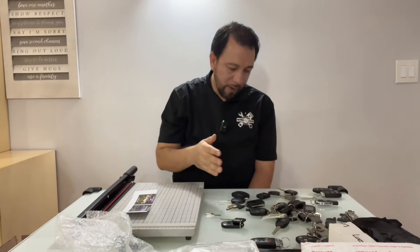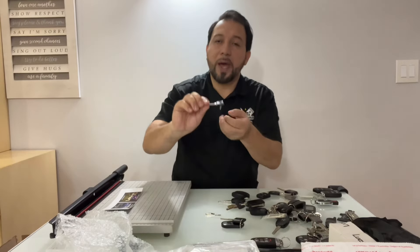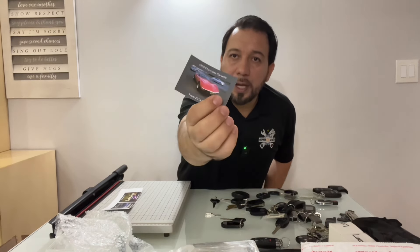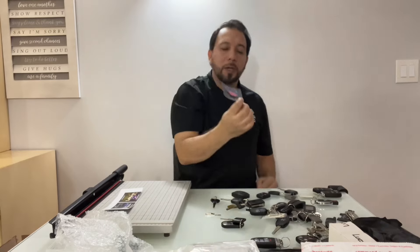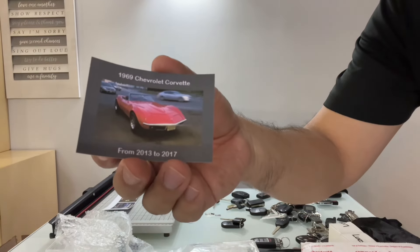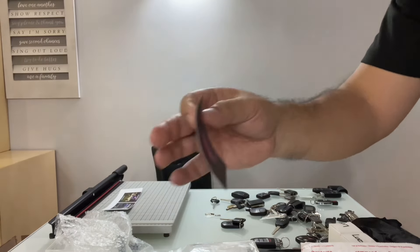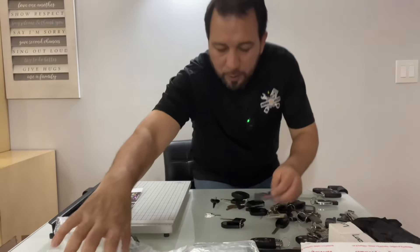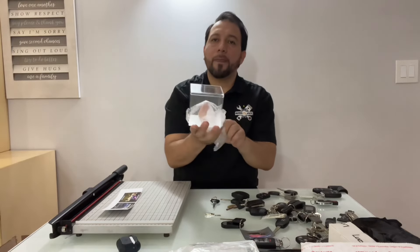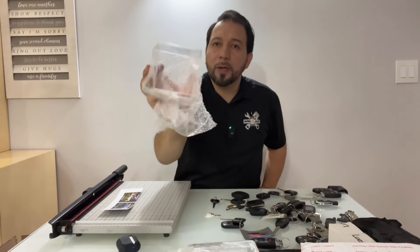My first car was a Mazda 626 — here's the first key. I have pictures of all my cars; I've been cutting them and I'm going to put everything in place with the keys. This was my 1969 Chevrolet Corvette, which I had from 2013 to 2017. All my pictures are going to go inside this little jewelry box I came across — it has a little top cover that comes off, and I'm going to put the key hanging there with the picture.